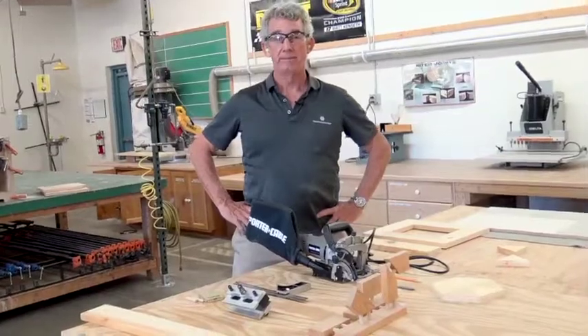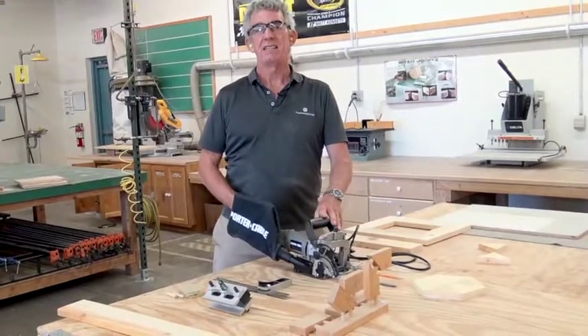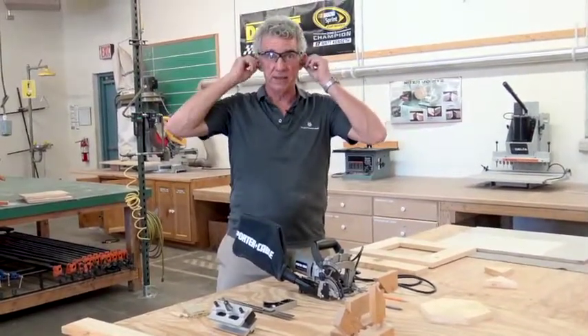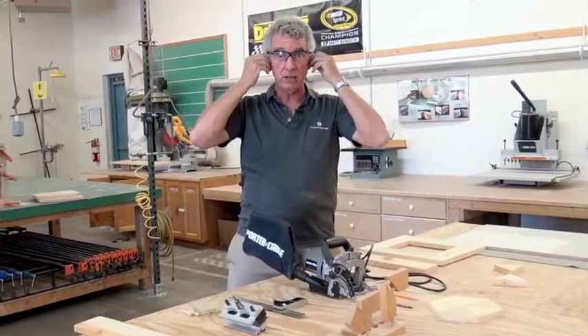How are we doing today? We're going to go over a biscuit joiner and some doweling. Remember, whenever using power tools, eye safety and ear protection. Got to keep those eyes and ears safe.